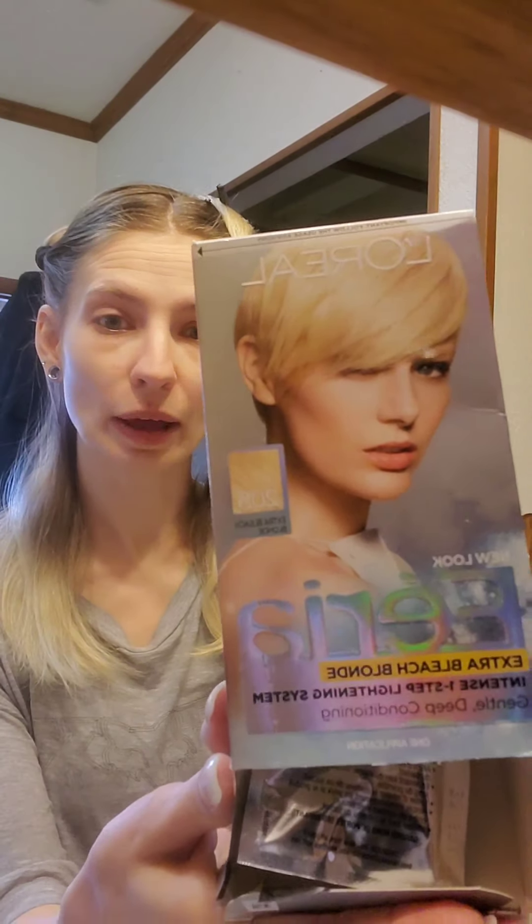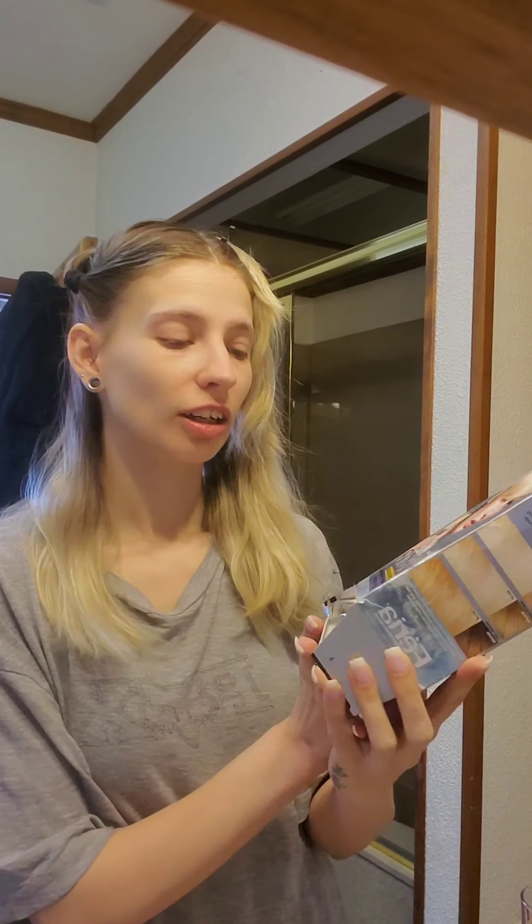All salons are closed, Sally's is closed, so I did the dumb thing and I bought a box of this bleach nonsense. In the box it says it is extra bleach blonding, one step, intense lightening system.